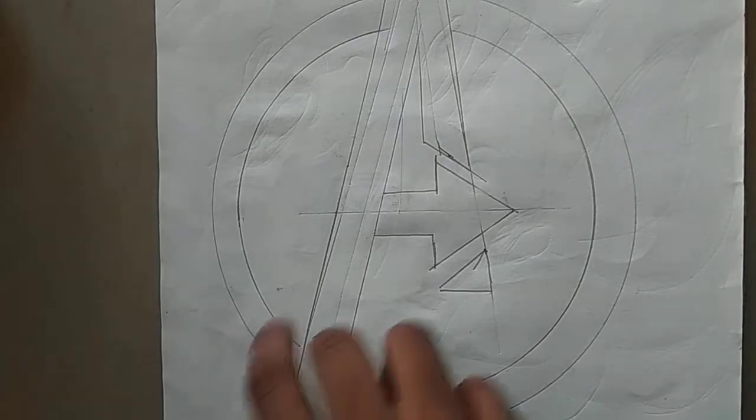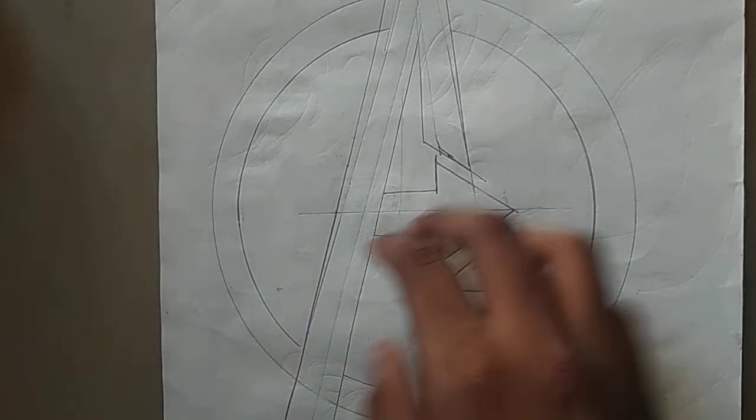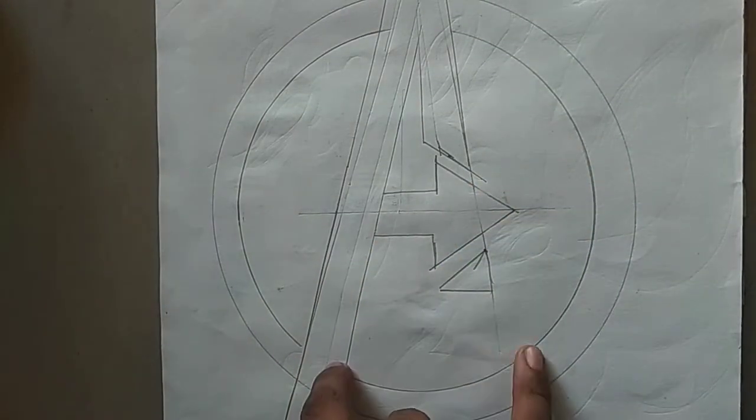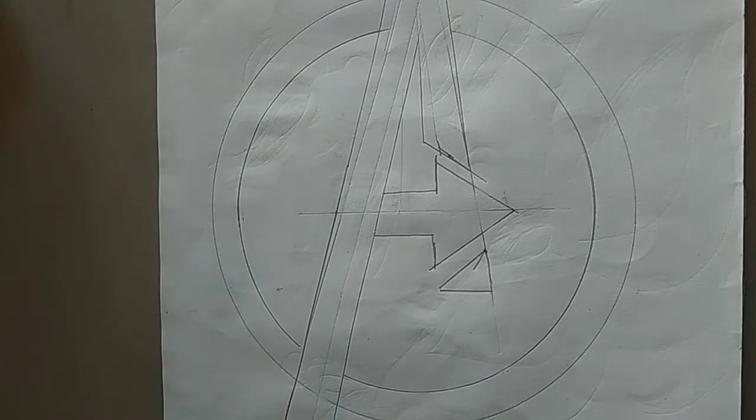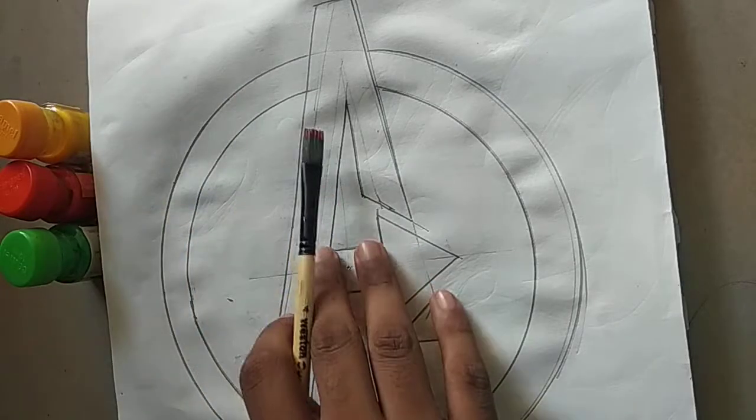Hey guys, welcome to my channel. We are going to make an easy Avengers logo with watercolor. I've already drawn the logo, so let's get started. First, we are going to make it darker.